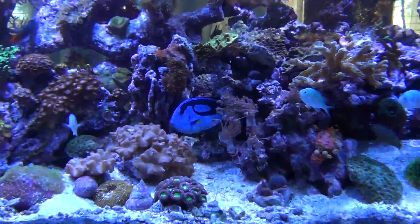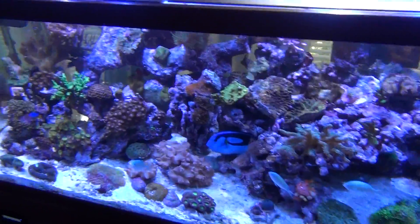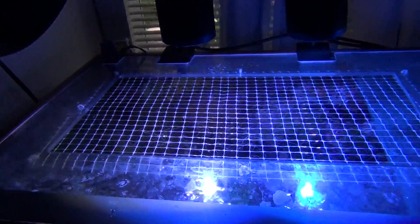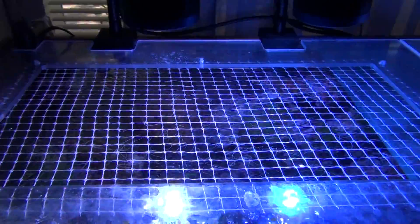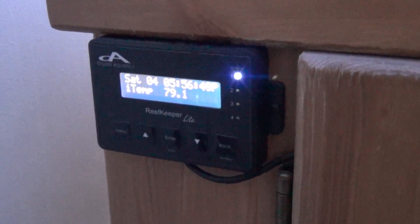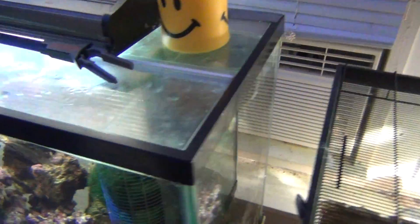Overall the tank is doing really well. I bought a fan to cool it down — it works really good with the open lid style while it has the screen so my fish don't jump out. And I got this Digital Aquatics Reef Keeper light. I have the fan hooked to it and the air conditioner.